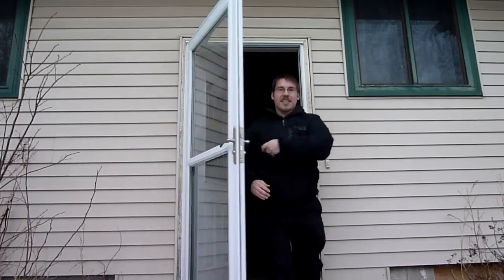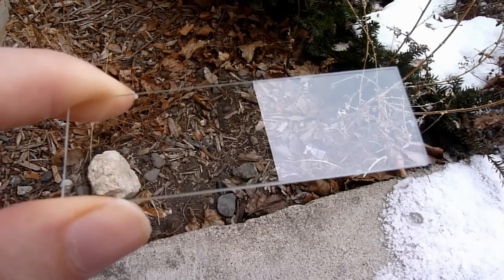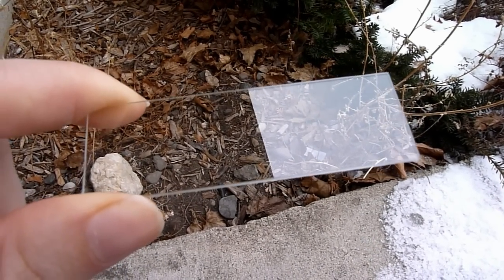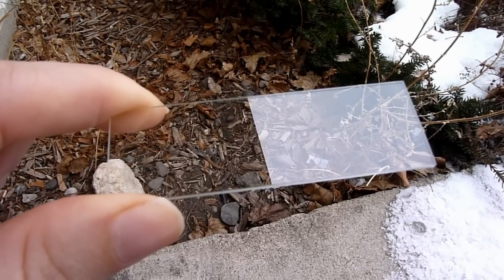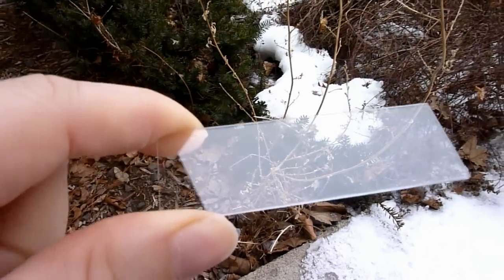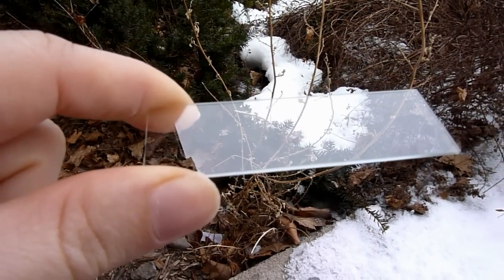You'll need to go outside while it's snowing. I've let the slides sit outside for about 15 minutes to get them acclimated to the cold so that the snowflakes don't melt when they hit the slide. And now we just sit and wait for some flakes to gather on the slide.